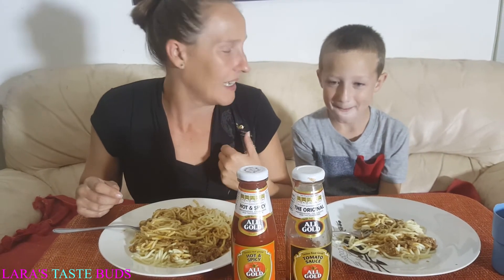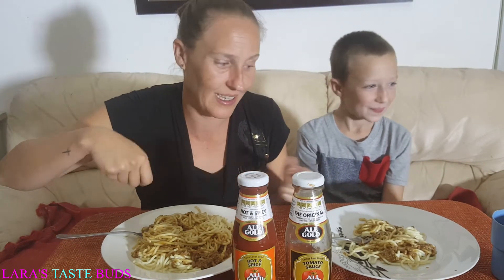Hello guys, welcome back to my channel! Today we're going to do something a little bit different. I'm supposed to be doing taste tests and tasting foods, but I wanted to challenge James — I'm trying tomato sauce with spaghetti. As you all know, he's a fussy eater. When he was a baby, I had to mix peanut butter in his spaghetti just to get him to eat it. He normally eats plain spaghetti without onions and stuff like that.